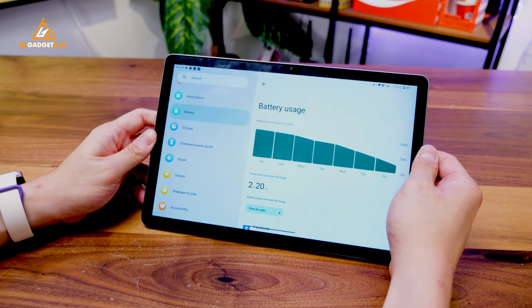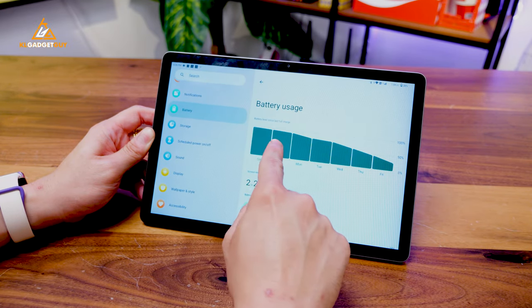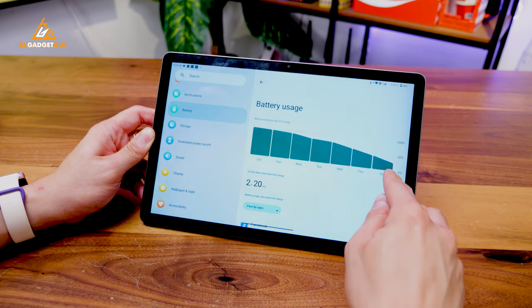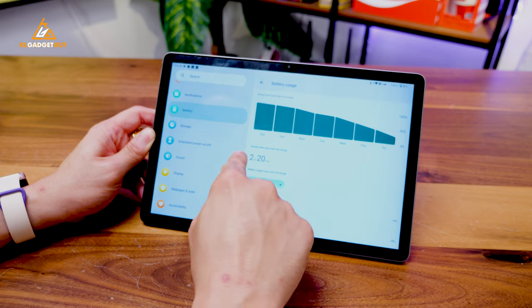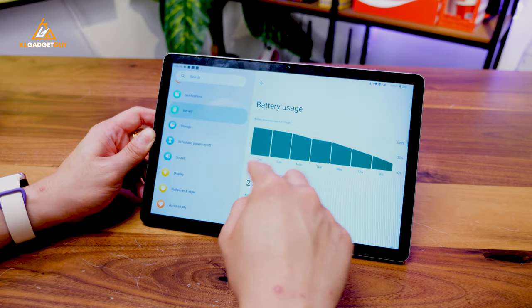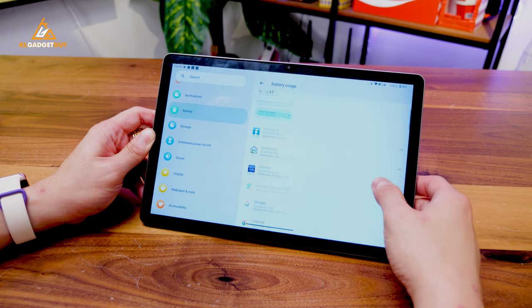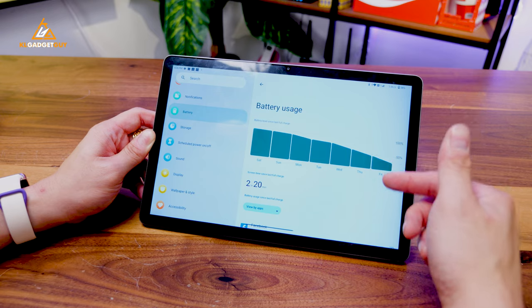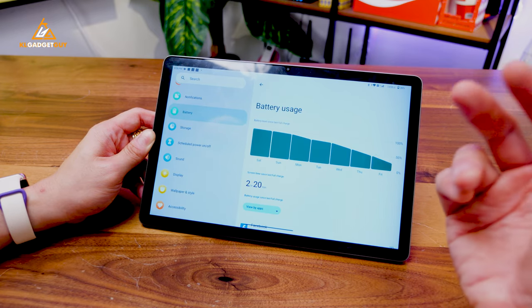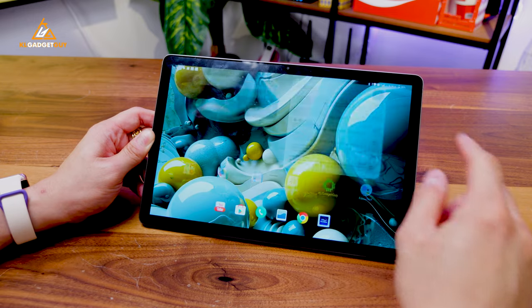Battery life on this tablet is really decent. My last fully charged session was on Saturday night and it got down to 26% by Friday at 6:26pm, with a total screen-on time of 2 hours and 20 minutes — so I was using this tablet really casually during the review period. If you are a very heavy tablet user, expect to charge this tablet in about 2 or maybe 3 days, which I think is still very decent for an entry-level tablet.